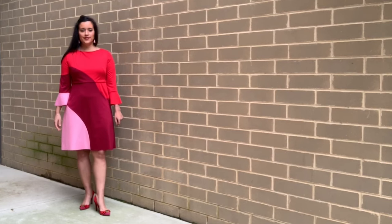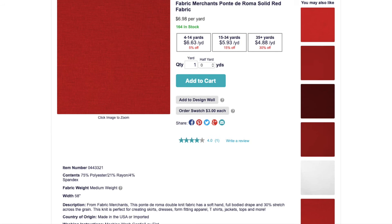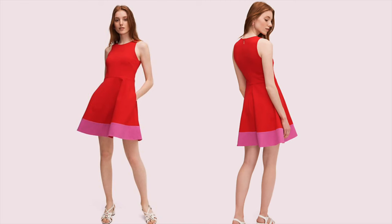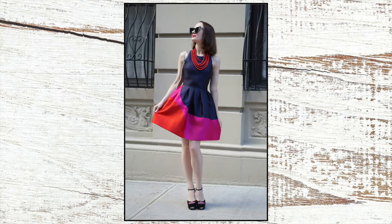So let's start at the beginning. I knew I was going to color block a dress with red, pink, and burgundy. I had a couple of inspiration photos and thought that the Kate Spade one with just the bottom band was a little too easy. I was ready for a challenge, so I decided to draft my own color blocked sections.